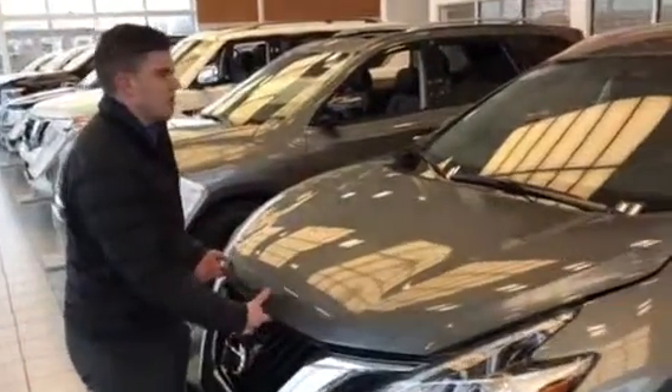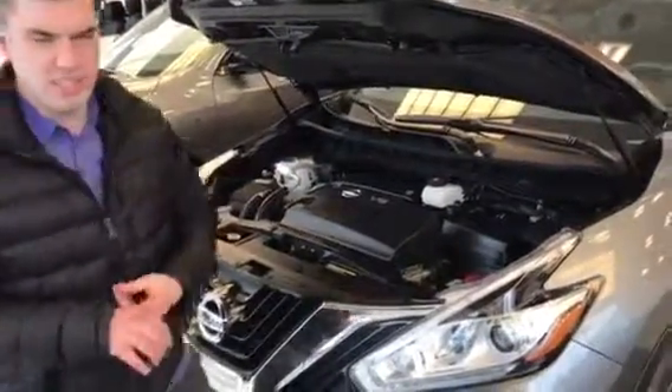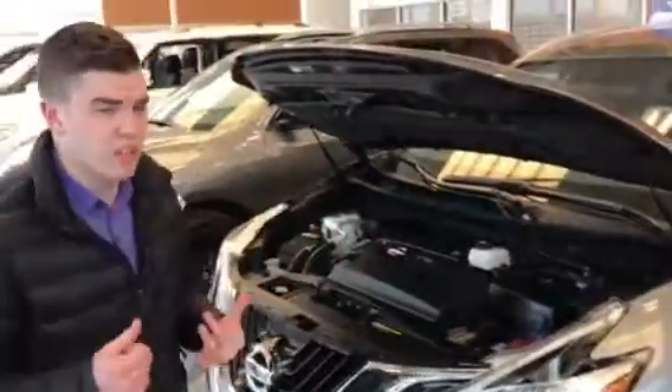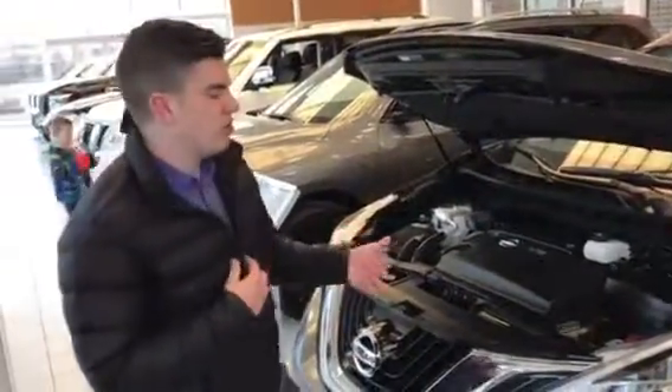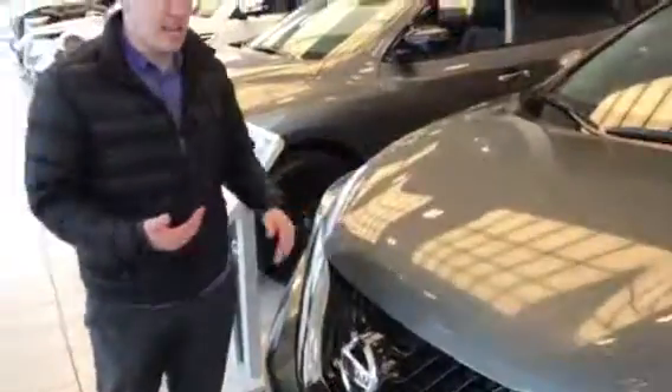Underneath the hood you do have the 3.5 litre V6, just right here. With the combination of the CVT transmission you actually get really really good fuel economy even with the all-wheel drive. And you've got your battery, window washer fluid, and your dipstick — easy to get into.